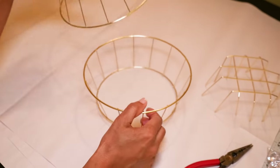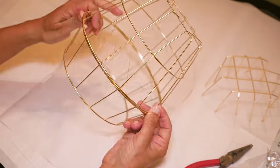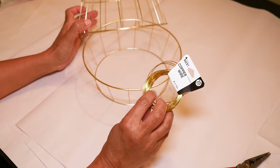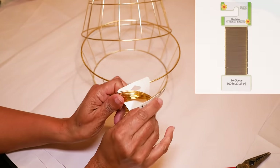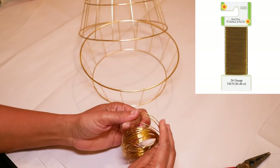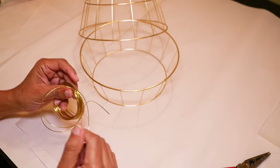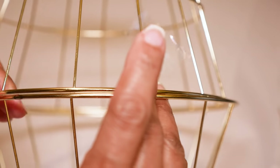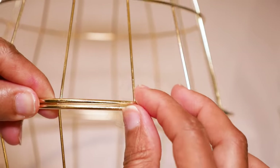Now I have my bottom piece, and when I put these two pieces together I have a nice shape for a pendant. I'm going to attach these two pieces using gold wire — 20 gauge gold copper wire that I already had. Dollar Tree also has gold floral wire at about 26 gauge that you could use. I'll cut 14 pieces about three or four inches each, put the two cage pieces together, and make sure all the rows are lined up.